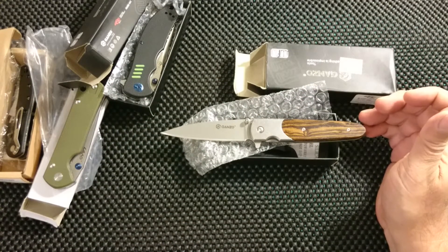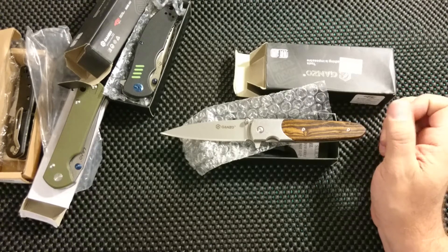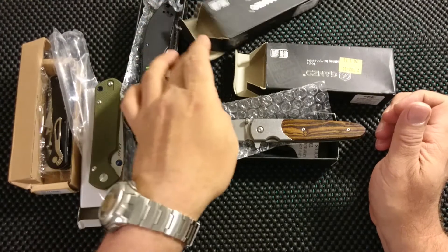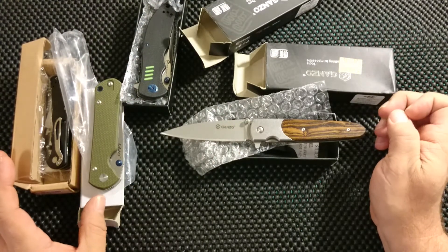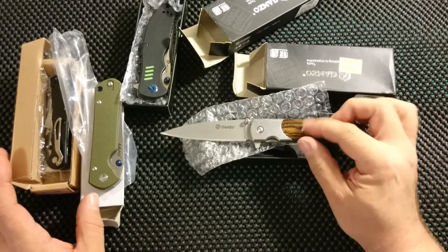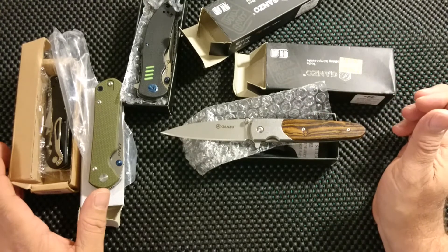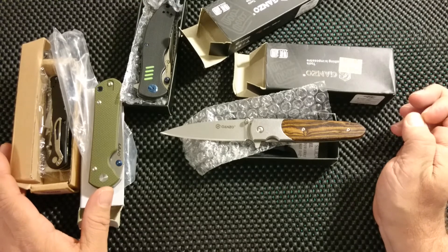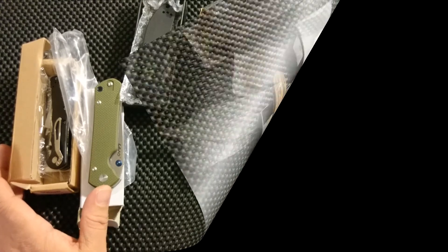This was the unboxing of these four knives — bit of good, bit of less good, maybe a bit of bad. Anyway, you have a nice day, evening, whatever it is in your country. Bye bye.